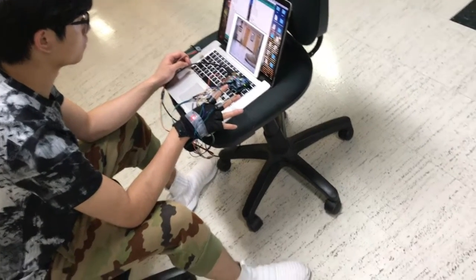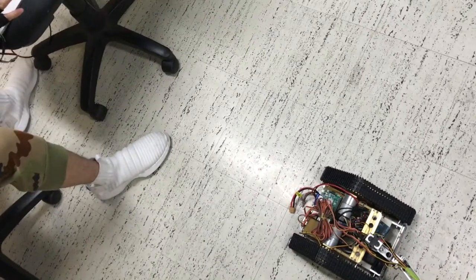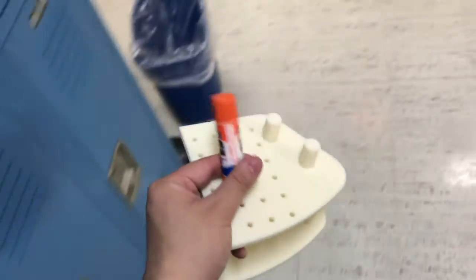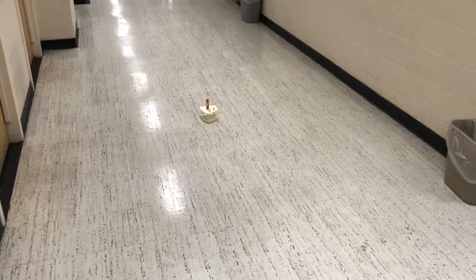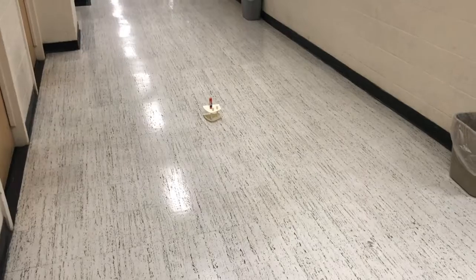Here is the controller, here is our robot, and this is our target we wanted to pick. I randomly placed it here — make sure the robot cannot see this. This is our target, and our arm is ready.